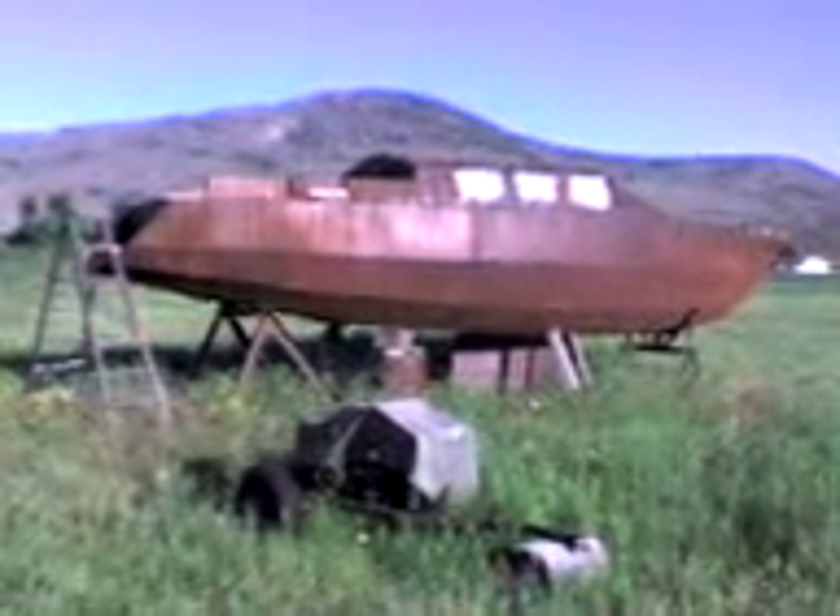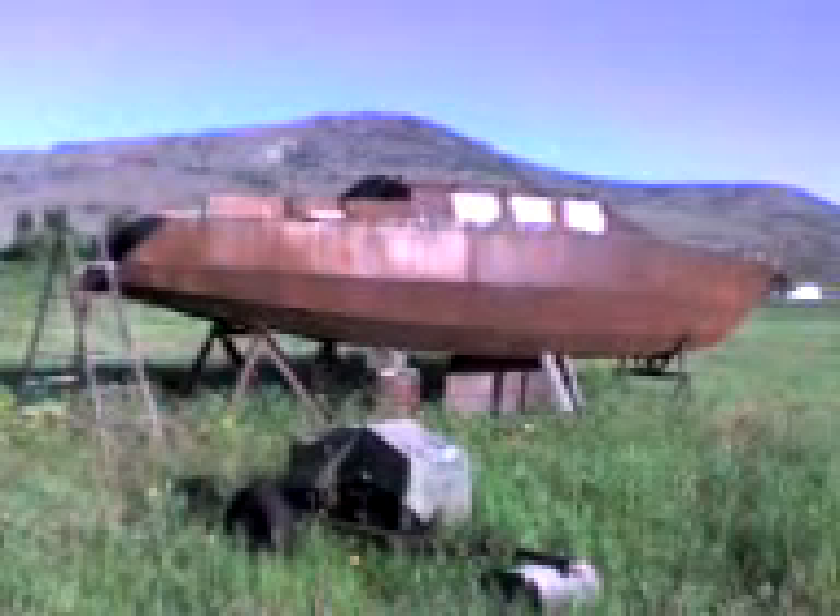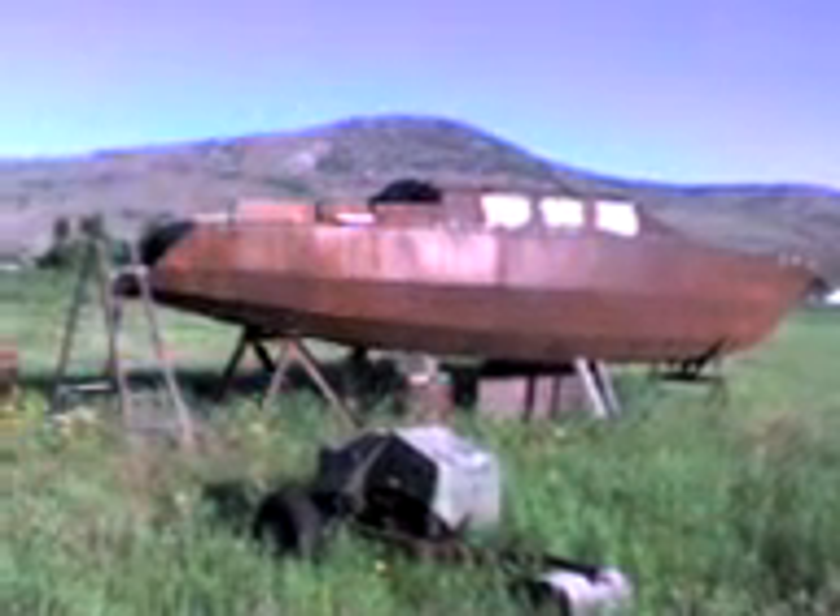Today I'm going to show you the boat that I have built by welding steel plates together. I built it up in the mountain in my cabin and it took me gigantic effort to bring it down here. I almost used a helicopter.